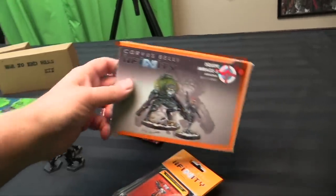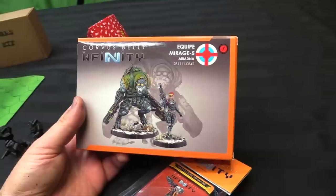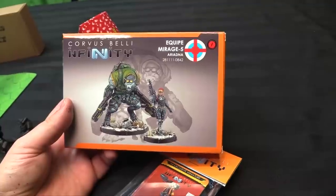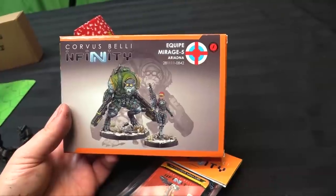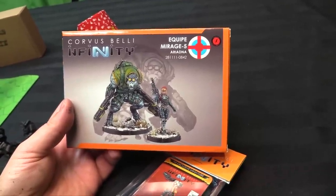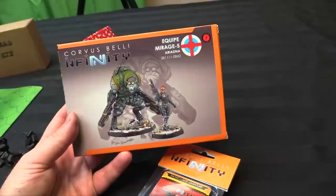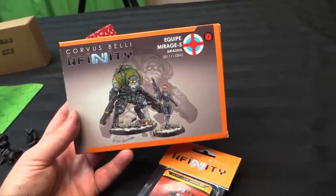I am so pumped to paint this — the new Mirage 5 came in from Corvus Belli and it's so cool. This is the best representation I've ever seen of a piece of art translated to a miniature sculpt. You can see the outline of the art in the background — it just captures the motion and that angry animal hunch on Duroc. These are some of my favorite characters in Infinity and I am so excited to paint them.